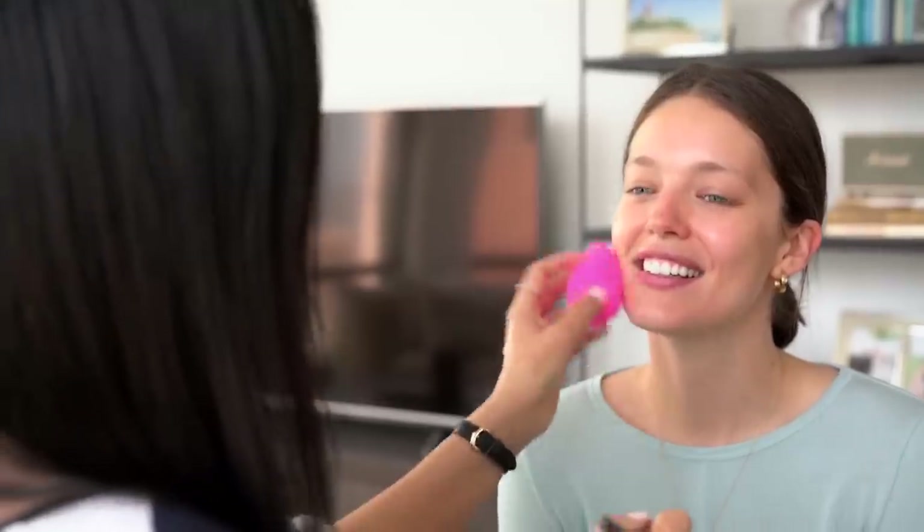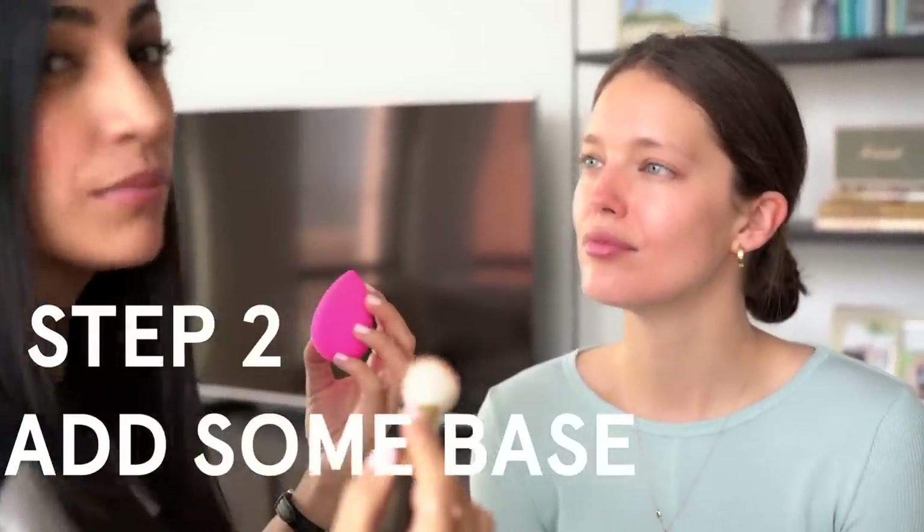Misha keeps trying to skip steps and not show you guys — you have to tell them what you're doing! It's just lip balm, but lip balm is very important, especially for a daytime look. You want your lips to feel hydrated. Then I'm just going to lightly go over the skin with some foundation to even out the skin tone a little bit.